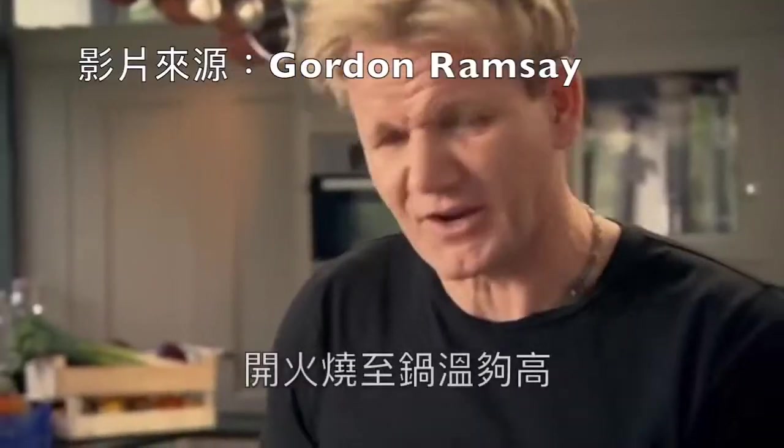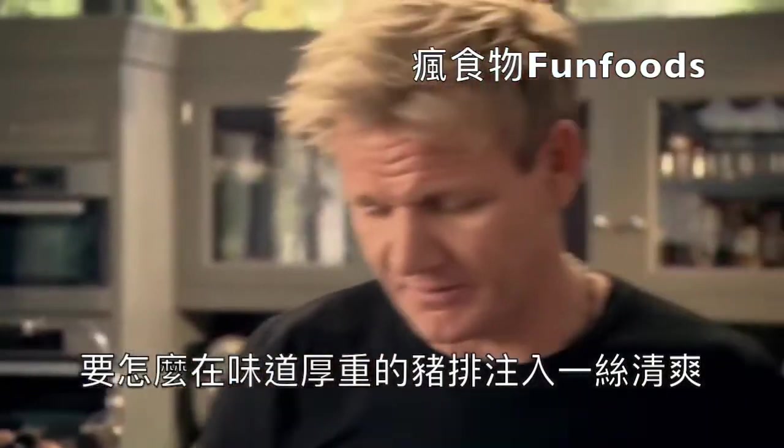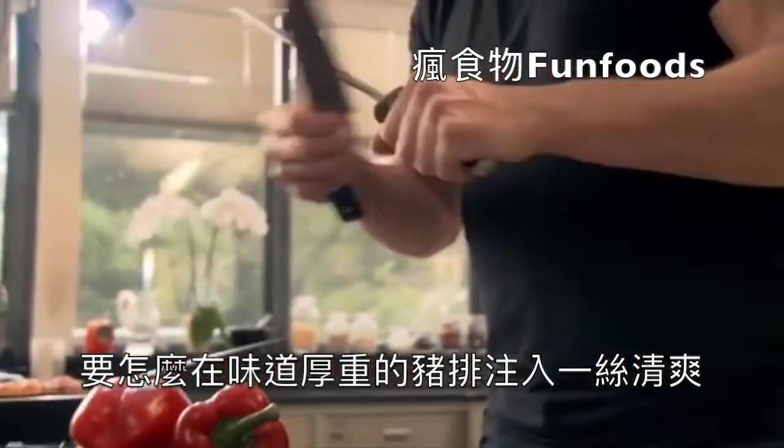Pan on. Get that nice and hot. You think of the sort of density of a pork chop, how it needs a little bit of help.